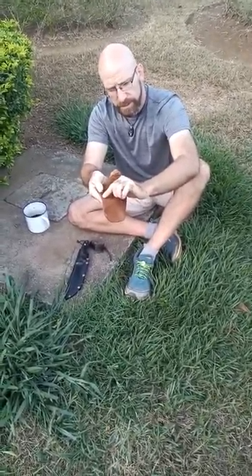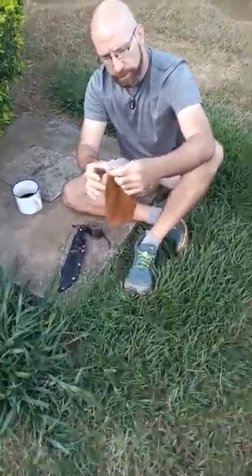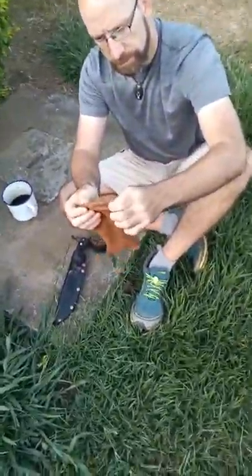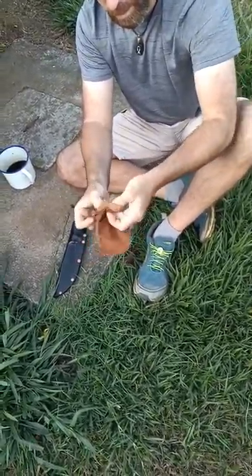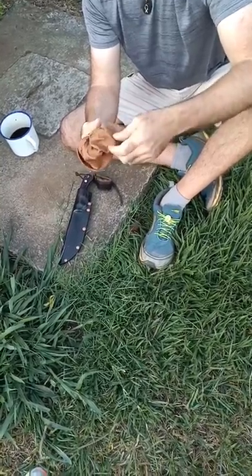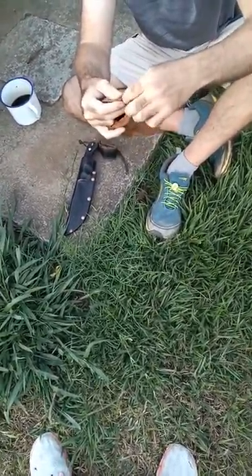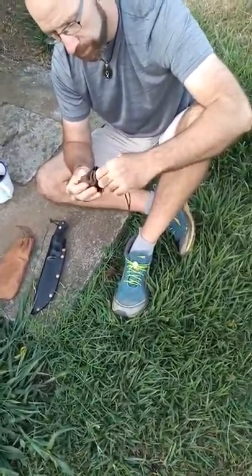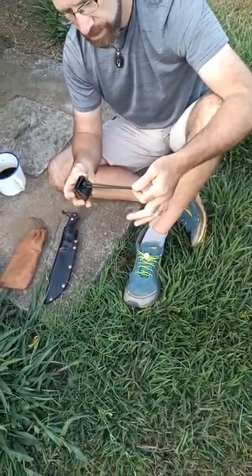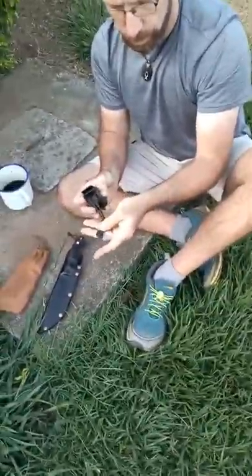You can kind of see the brown thread that I used. I've got a punch where I punched all the holes in. You can kind of see the suede on that side. The Pig Suede has fantastic tensile strength, so it's tough. And then it's got two little draw sections right here. I actually use it on my EDC.